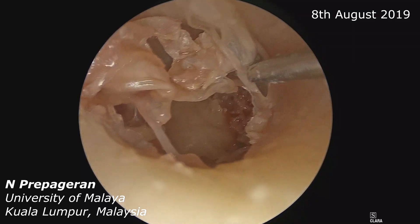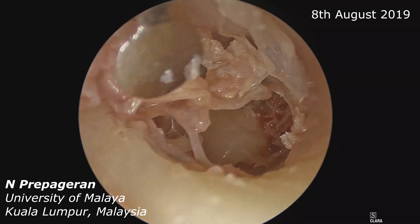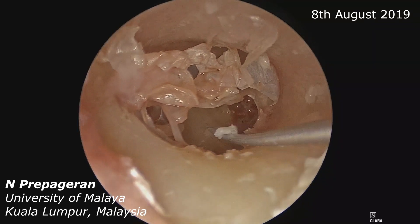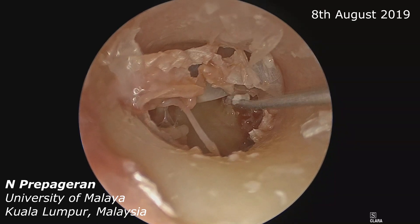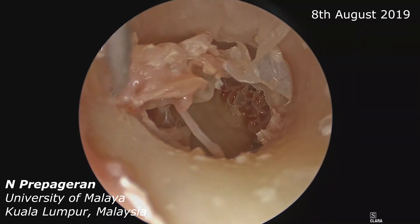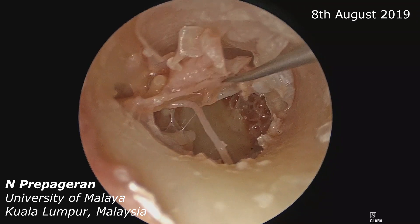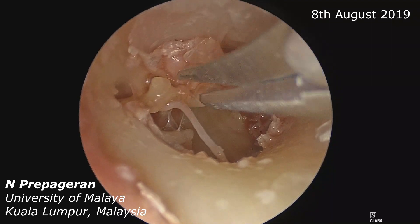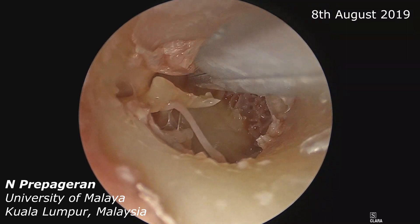Let me elevate the entire tympanomeatal flap. In the same way, I would like to dissect the flap away from the malleus itself. We can see the lateral process. Dissecting the whole thing so that you can see the entire malleus. And that's the umbo — cut the umbo, there you go.